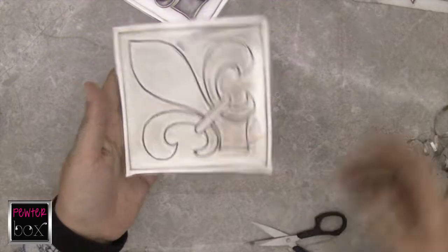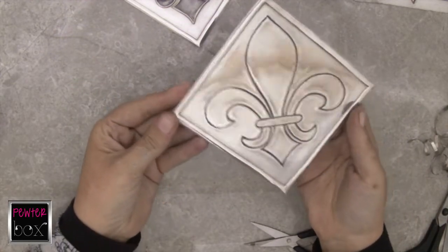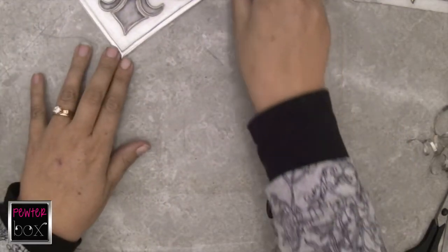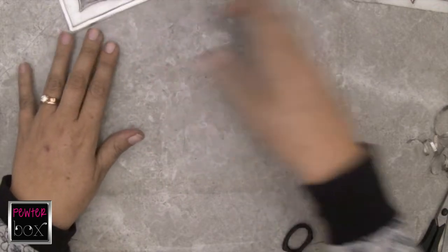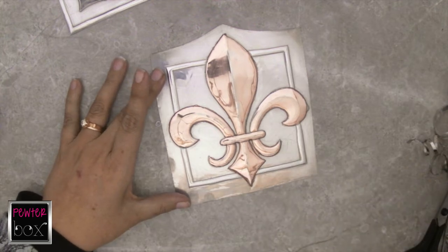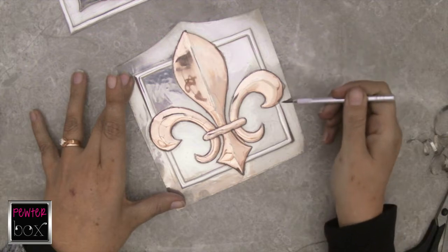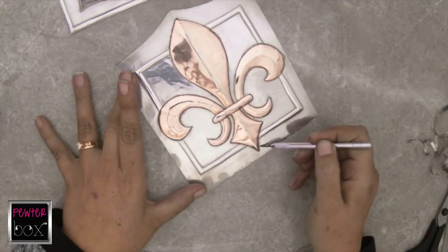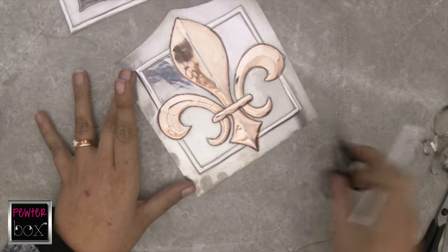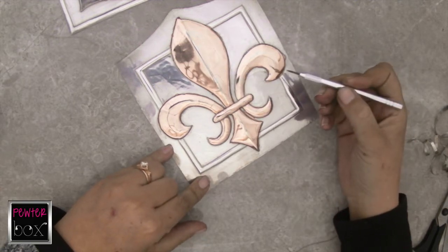These two are now ready for sealing with some clear lacquer, but before I do that, I want to still cut out my high relief design. The high relief design we're going to cut out using a dry point needle, because I've got these rounded edges and these sharp points that are difficult to cut nicely with a scissor. I prefer doing this design cut out work with a dry point needle.